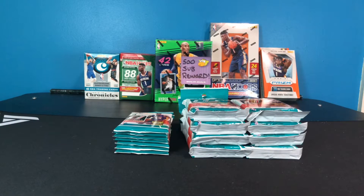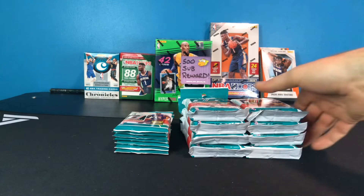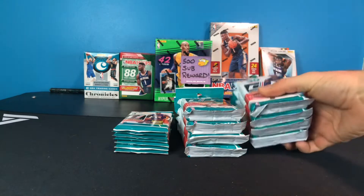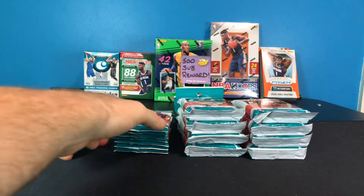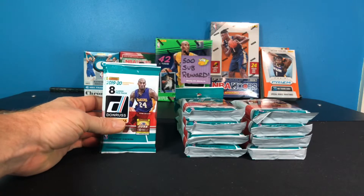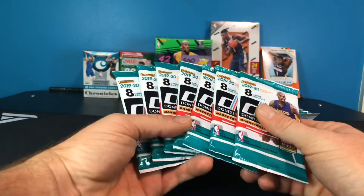What is going on everyone, Rikon here back with another video. Today I'm bringing you a first hands-on look for me personally at some 2019-2020 Donruss basketball. I've only seen a few hobby box breaks and DV do a retail blaster box break where he pulled a really nice card out of that, so check that video out of his if you haven't seen it.